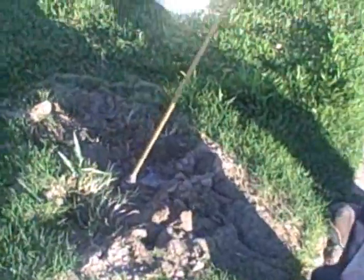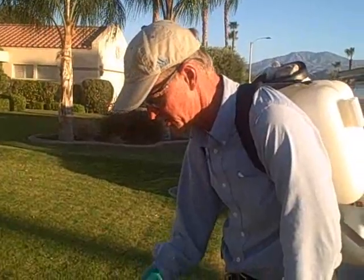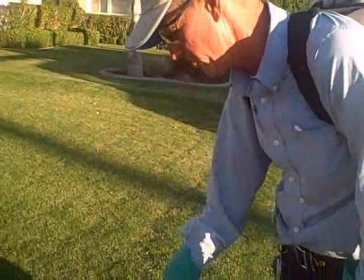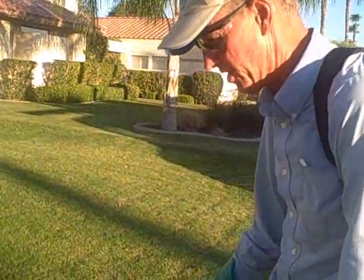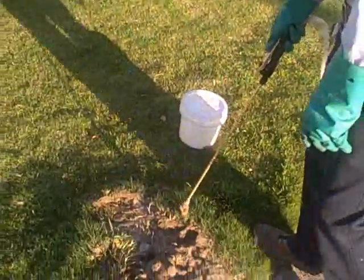This ant mound has been here a long time. As a result, you could have up to 200,000 worker ants if it's a single queen. If you have multiple queens, you could have 200,000 and up of worker ants. These ants can go down three to four feet, so this is not something that a homeowner can successfully eradicate.